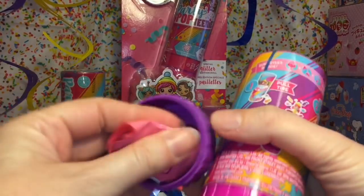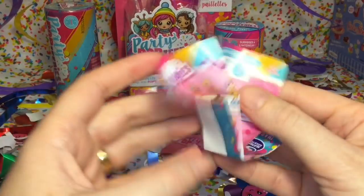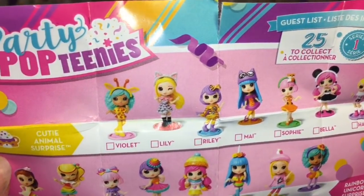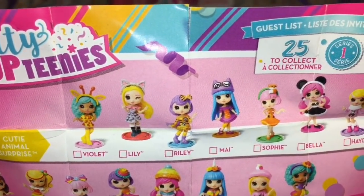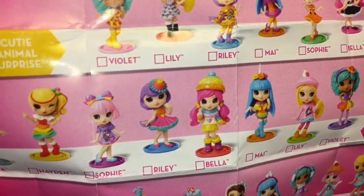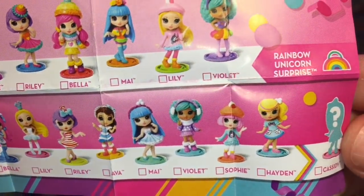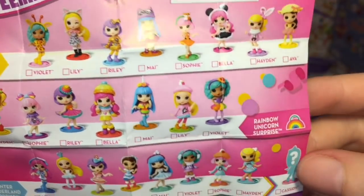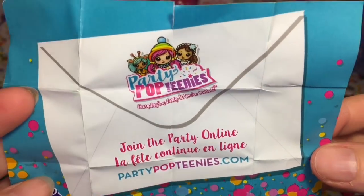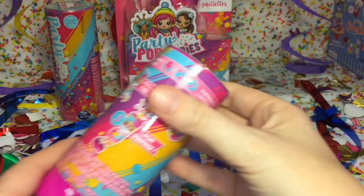That comes out the bottom - okay so that was the pull-down part. Inside the little bottom piece you get a blind bag as well as our checklist. There are 25 to collect. Here are the cute Cutie Animal Surprises, the Rainbow Unicorn Surprise - they're super colorful - and then we have the Winter Wonderland Surprise. It looks like there is a mystery one as well. Join the party online at partypopteenies.com. I'm gonna open the doll first and then we'll take a look at the accessory.